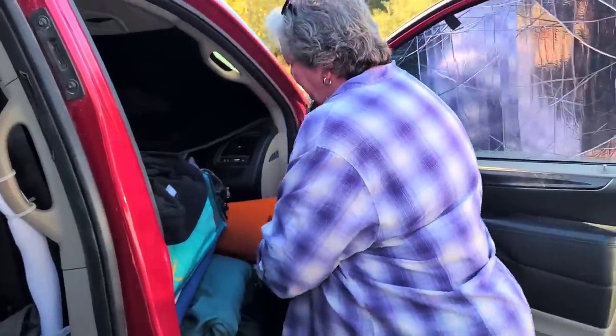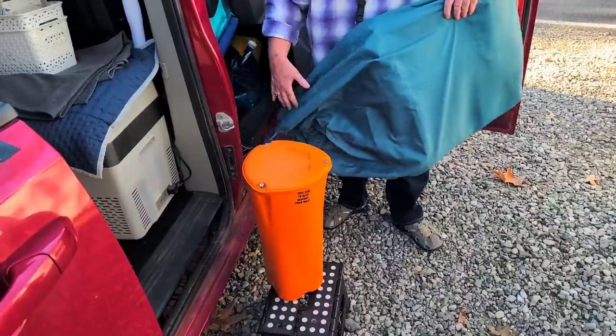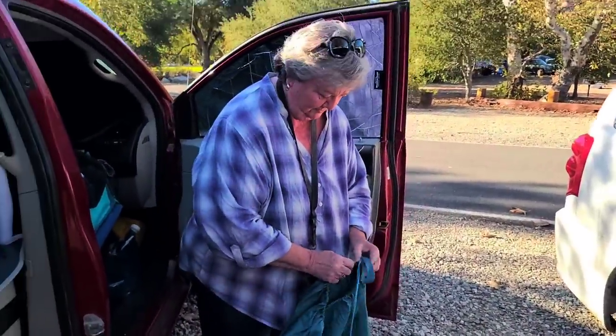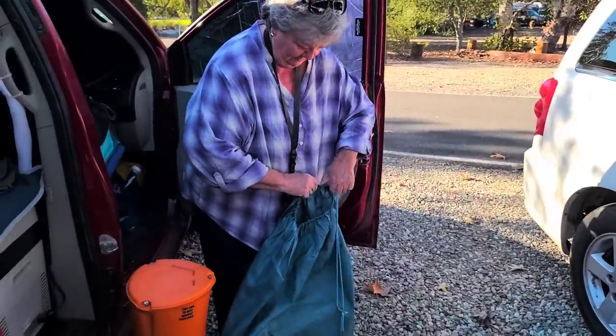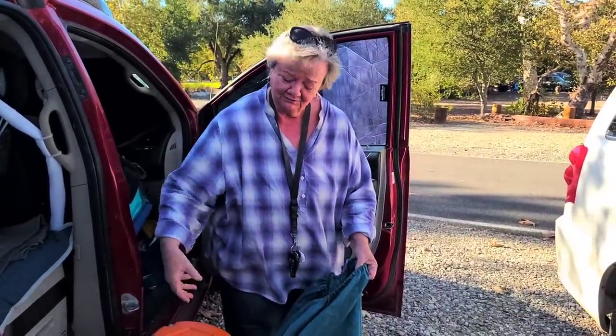Do you ever stealth camp? Yeah. In the city I'm a little more self-conscious because of the panels now, but I really don't think they're that noticeable. And this is my bear canister trash can — I decided to bring it instead of the five-gallon bucket with the jamming lid. This takes up less room. It's made to go on a backpack — you store your food in it and as you eat, you put your food trash in the bottom so bears can't open it.